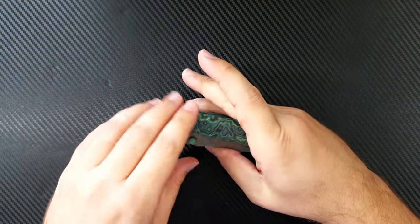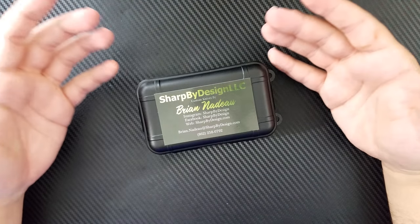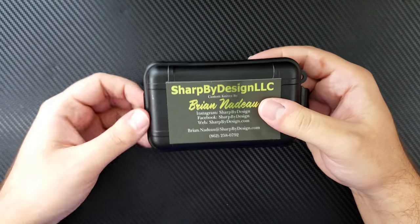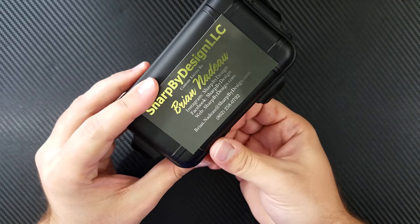So when I saw this next knife on Instagram, I got that same sense and I knew that I had to have it. This is a box that may be familiar to a few of you who follow me — this is a Brian Nadeau Sharp by Design box. A few months ago I actually bought an iteration of this exact same knife, the Mini Typhoon, and that's what we're opening up here.